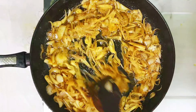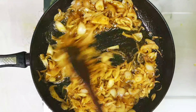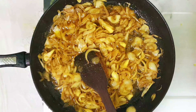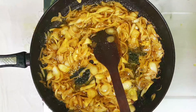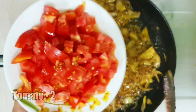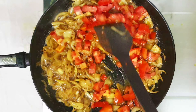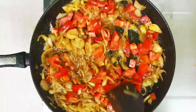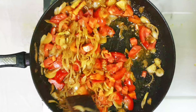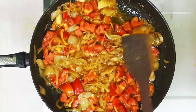Our onions have turned transparent. Now add 1 tablespoon of ginger garlic paste — equal quantity of ginger and garlic ground to a fine paste. Always it is good to prepare fresh ginger garlic paste as it adds a nice taste. Sauté until the raw smell goes off, then add 2 medium sized tomatoes roughly chopped. Sauté until the tomatoes turn mushy and well mixed.